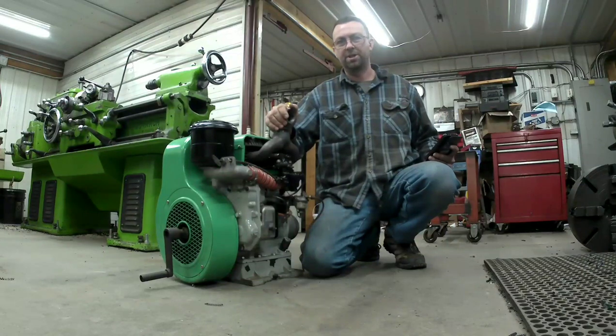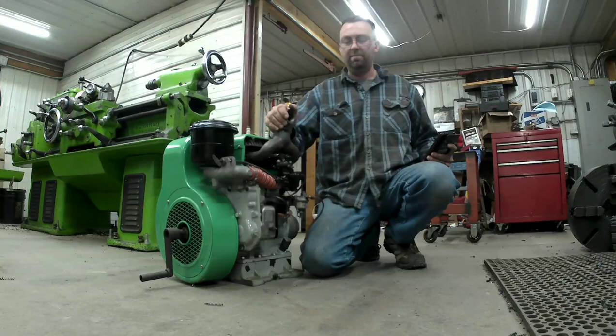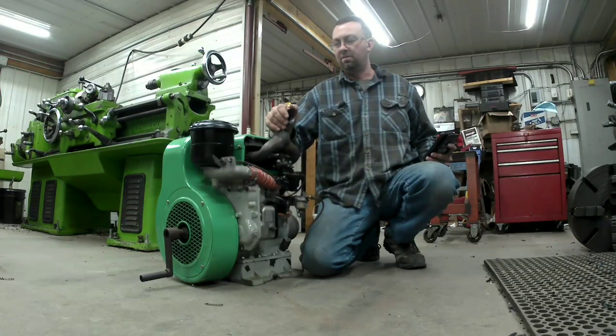Hello and welcome to Topper Machine. My name is Josh Topper. Today we're going to talk about a project I've been working on for quite a few years — more acquiring the pieces and working on it a little bit here and there. But it's a project we're going to start filming and start showing the build of.